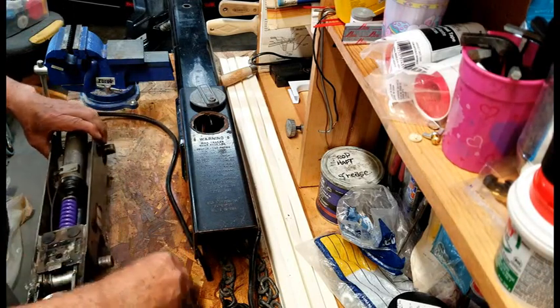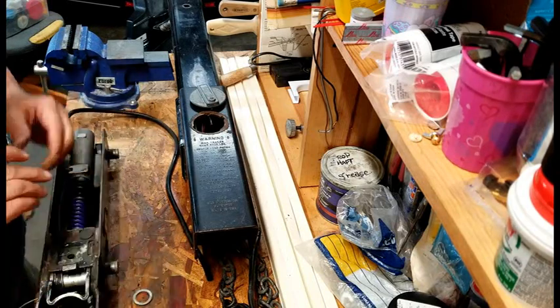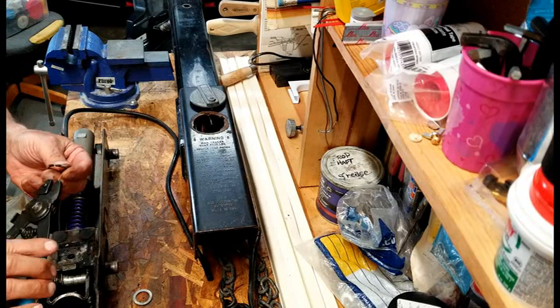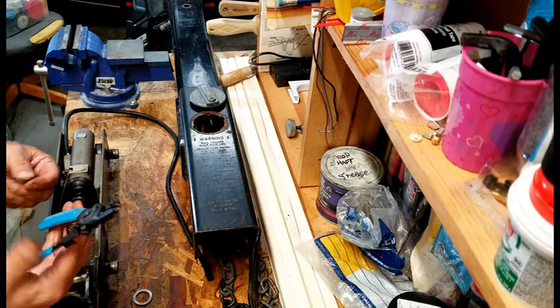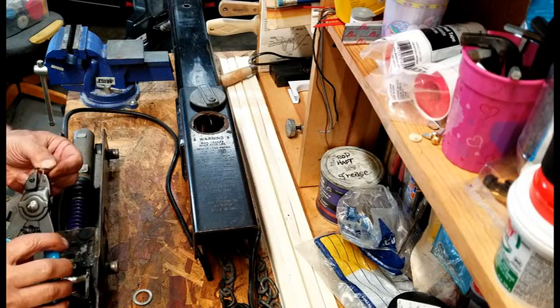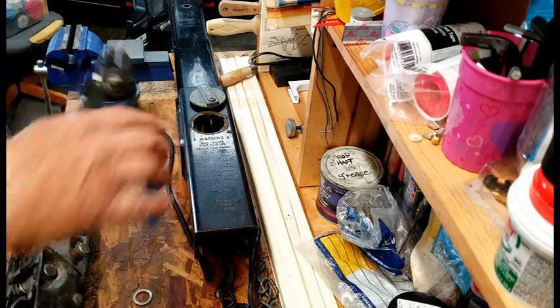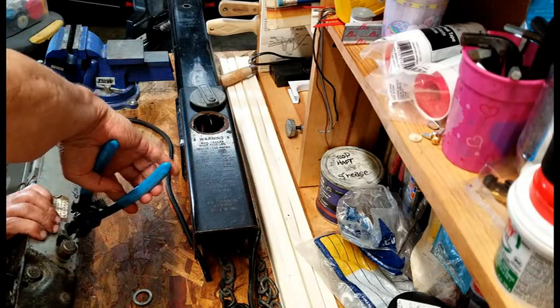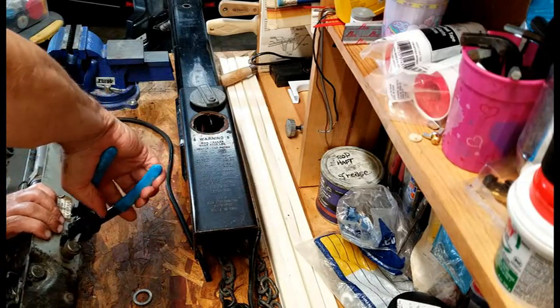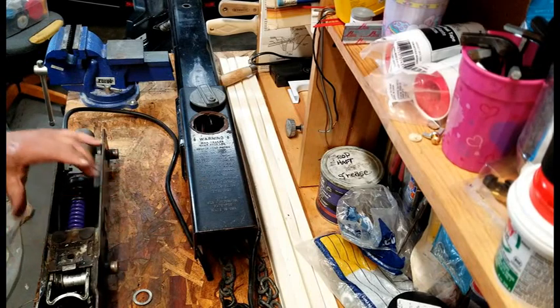I've already taken the washer and lock ring off this. If you don't have a lock ring tool, I suggest you invest in one. It's been very handy for me. This one's made by Channel Lock — I've had it for many years and it's just so easy to put one on or take it off. It sure beats fighting with a screwdriver and a hammer.